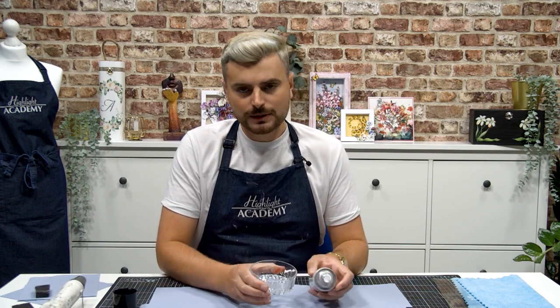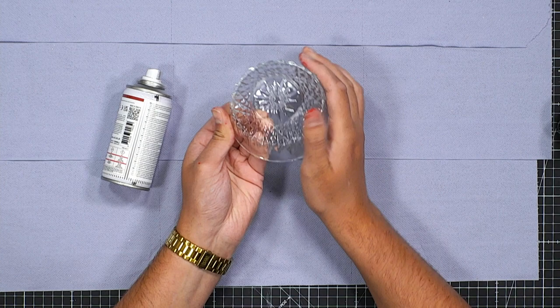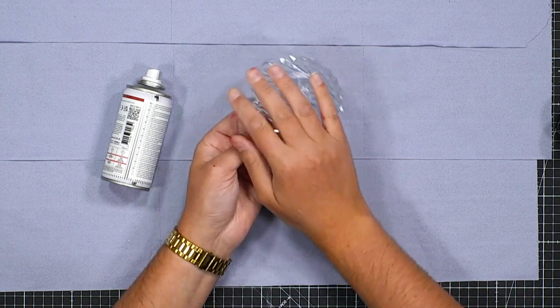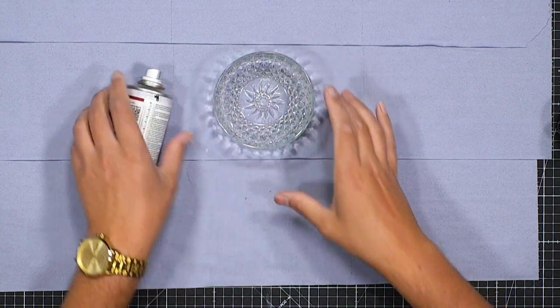So we're going to spray onto the inside of this dish. I'm not intending to use this for food use — of course this is a solvent-based product. This is more for displaying chocolates in wrappers, Christmas ornaments, keeping your keys in as you come home, or putting a candle in it. We want to spray on the inside of the glassware — all the detail is on the outside, so spraying on the inside is going to give us a beautiful effect on the outside. Get to those charity shops and see what you can find!